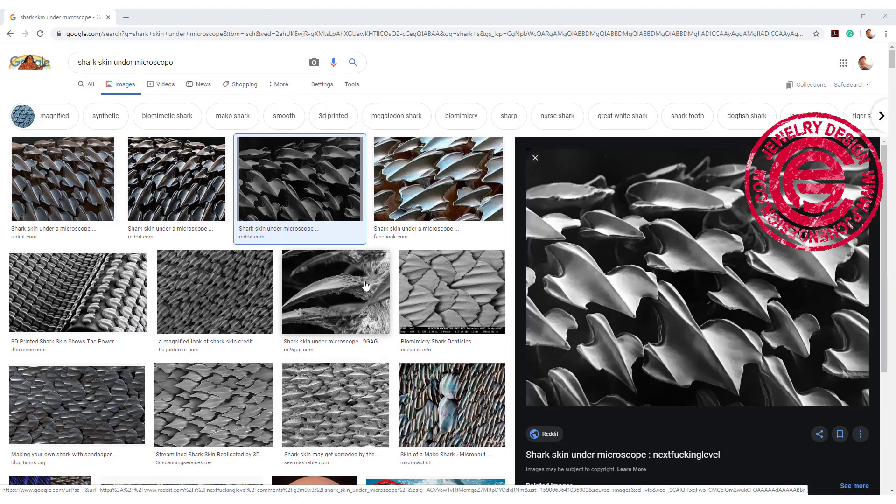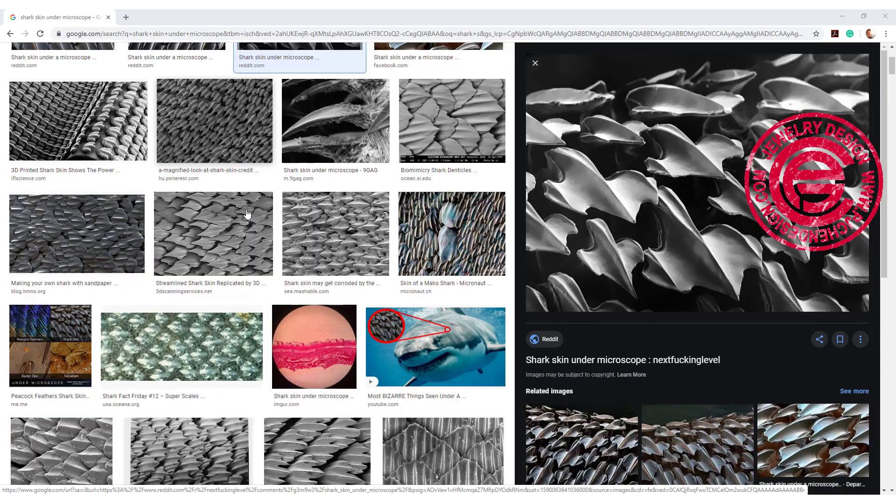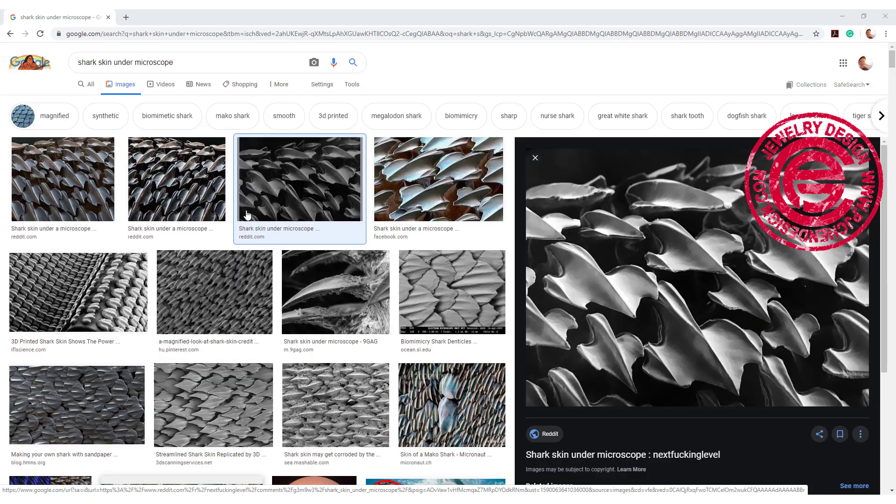I was doing my research and happened to find this beautiful texture from shark skin under the microscope. If you're interested, you can look into more of the pictures. Today I would like to show you my way to mimic this texture in Rhino.